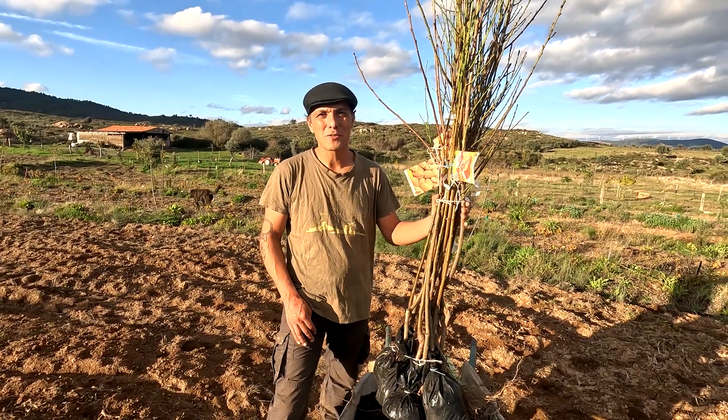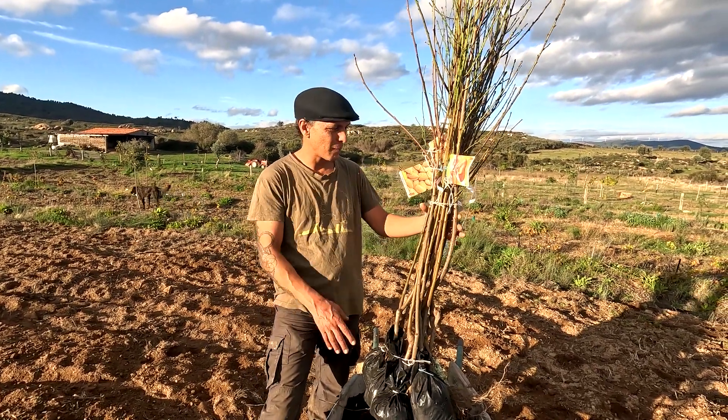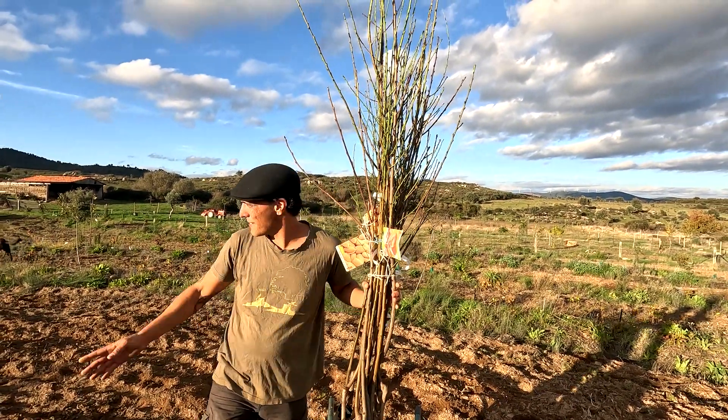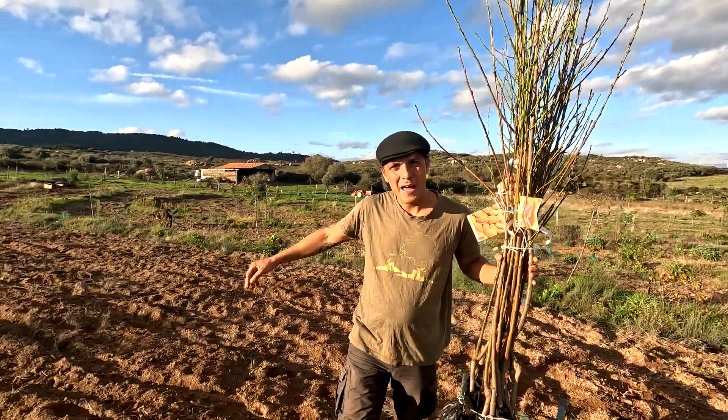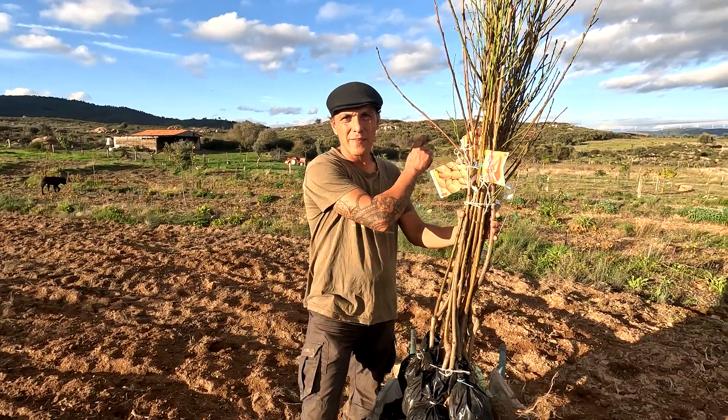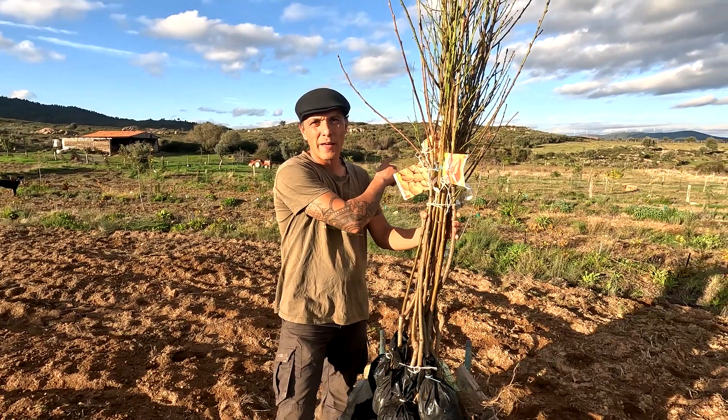Hi, I'm Lawrence from Keeler Permaculture Farm. This afternoon I'm going to plant 10 peach trees along this space in the agroforest and show you how I do that. I'm also going to plant two almond trees in the almond tree row where they had died.